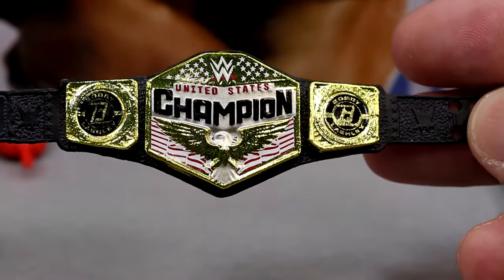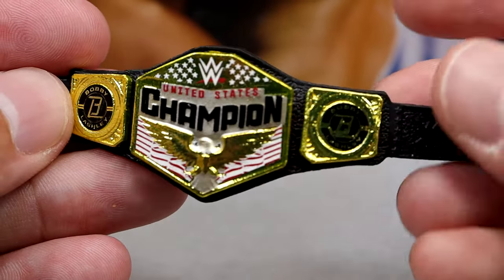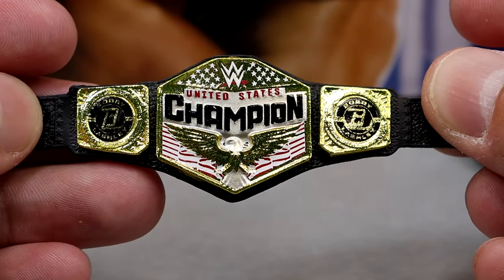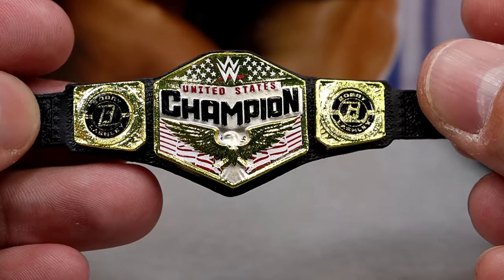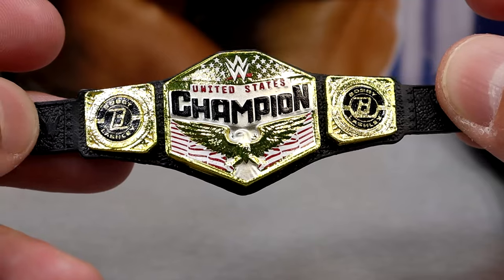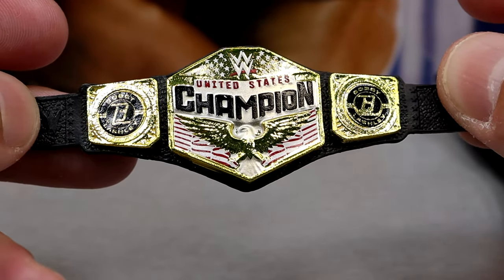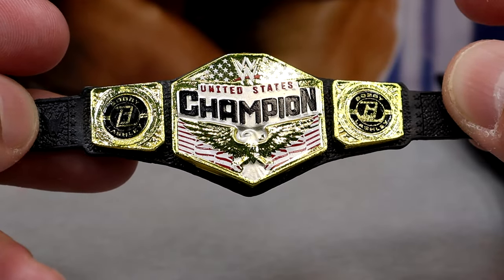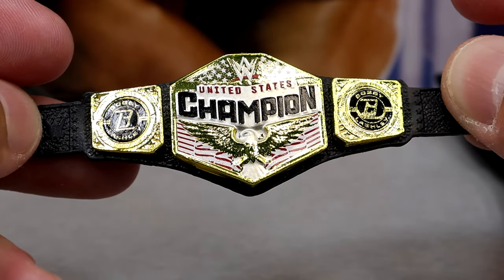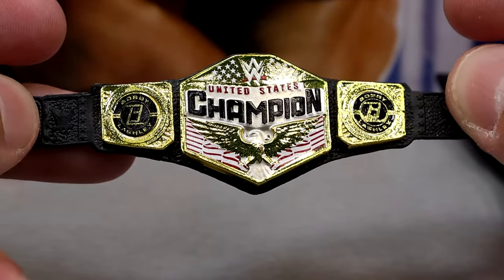We also get the modern WWE United States Championship. This is the championship we saw with his Elite 103 figure, and it does have the Bobby Lashley side plates — I like that they're incorporating side plates into mid-card titles, not just the main championship. A side plate pack including a bunch of championships with modern superstar plates would be cool. But yeah, the US title looks good.